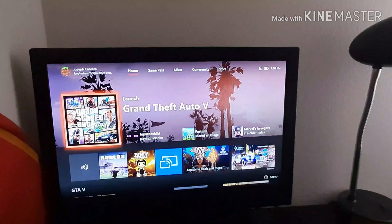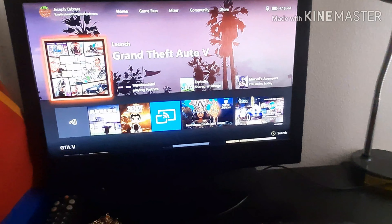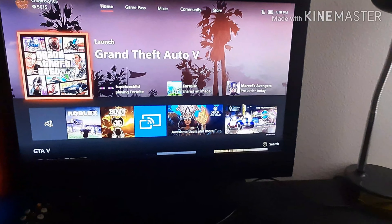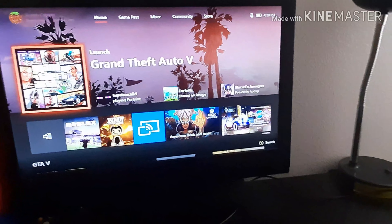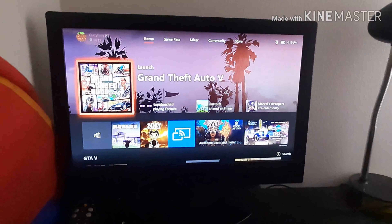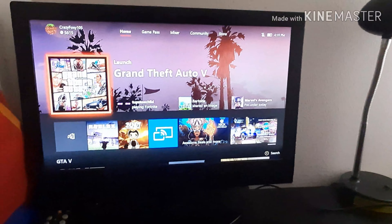So I'm going to show you how to play your phone on the Xbox first of all. Before I get into this, I want to say this is not clickbait or anything. You guys should really know my channel — I really do not like clickbait videos at all, because there's really no point, and the video would probably just get removed because people report it.